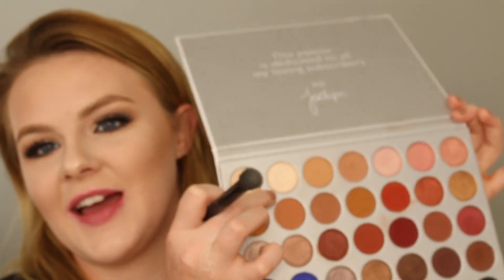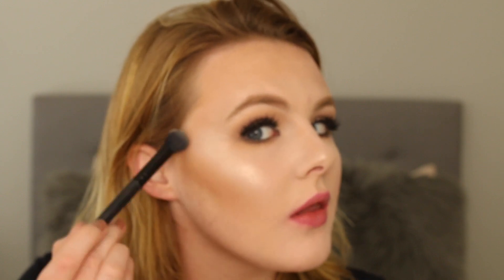For my highlighter, I already applied one of my all-time favorites, which is the ELF Moonlight Pearls — I love it, I'm obsessed with it. But on top of that, what I've really been enjoying is using this eyeshadow shade from the Jaclyn Hill palette, with any kind of brush that you like, just laying it on top. Do you see that? It is such a blinding shade.